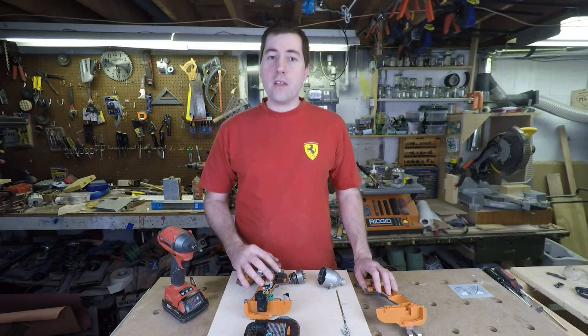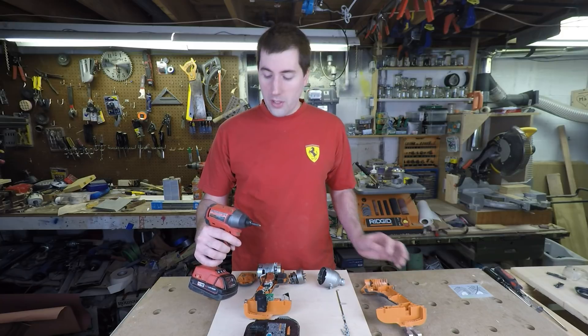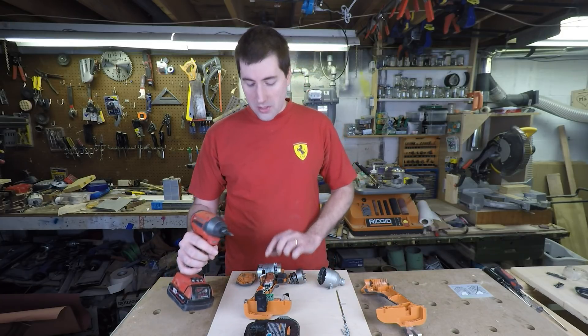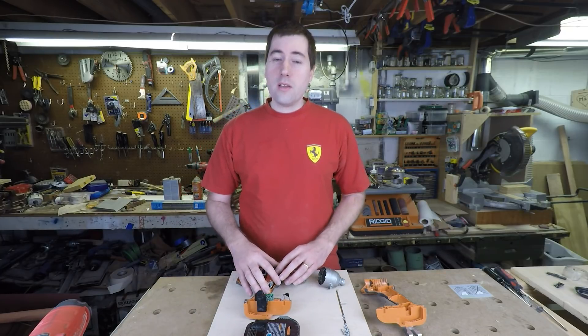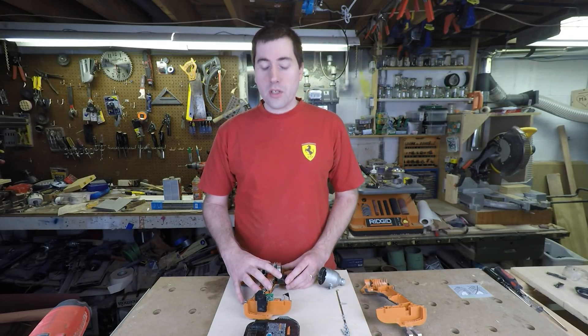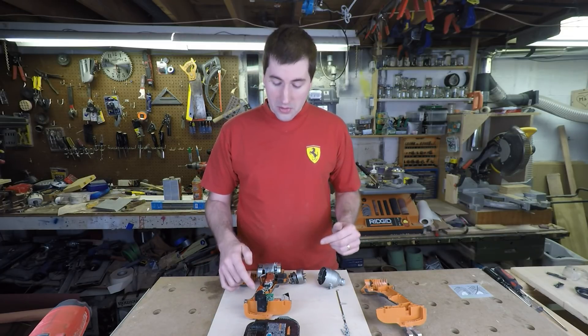So here we have a Ridgid 18 volt impact driver. It's very similar to this Milwaukee unit if you were curious what it looked like before I pulled it apart. The only difference is that this one has a brushed motor and the Milwaukee has a brushless motor. I did a review on it a couple of months ago — I was a big fan of it and very much liked it. Hopefully I can put it back together again when I'm all done with it so I can keep using it.